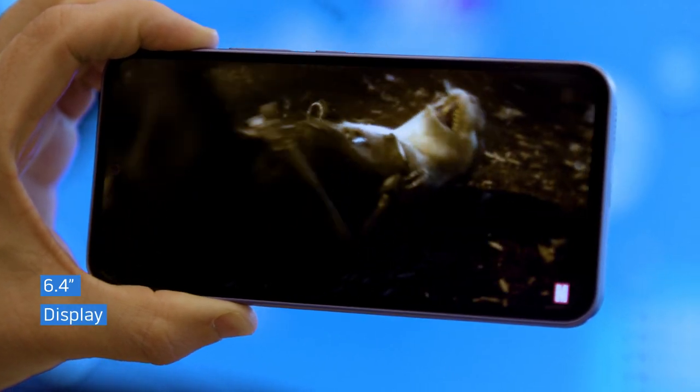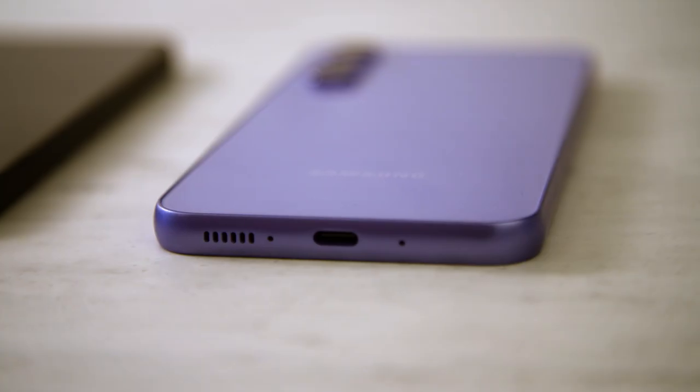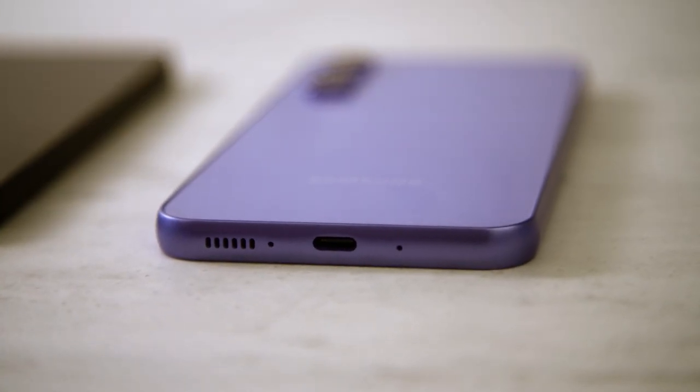The Galaxy A54 has a very simple mission: be a cheap phone that doesn't look or feel like a cheap phone. And so far, based on our first impressions, we're pretty impressed. You're getting a big and fairly bright 6.4-inch display with 120Hz refresh rate, a large 5,000 milliamp-hour battery, and pretty good performance from the Exynos processor. But we want to see how long the battery lasts on a charge and how good these cameras are for the money. Stay tuned for our full review from Tom's Guide. This is Mark Spoonhour.